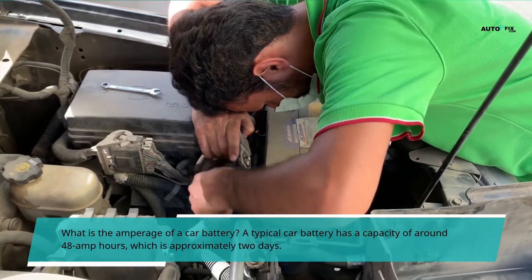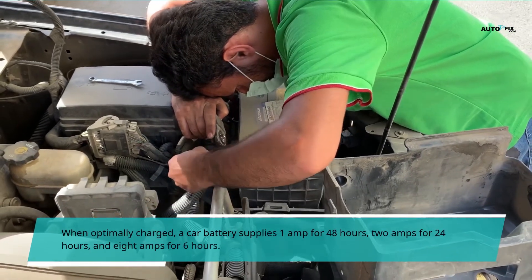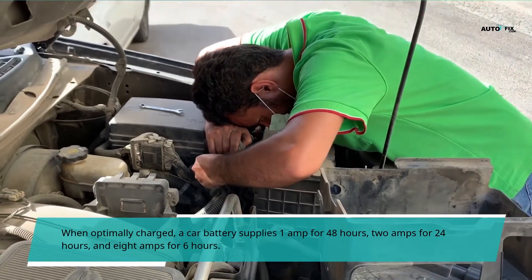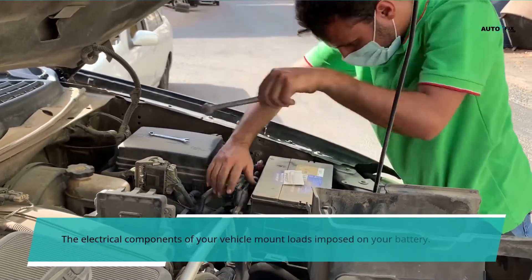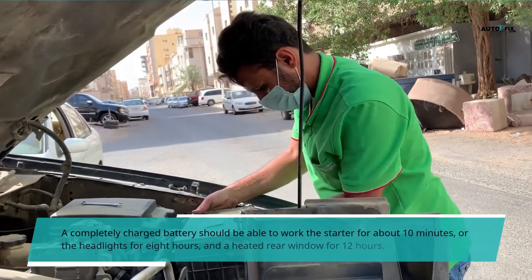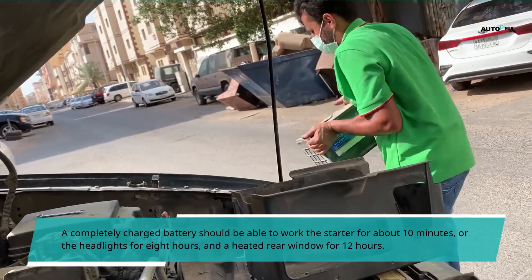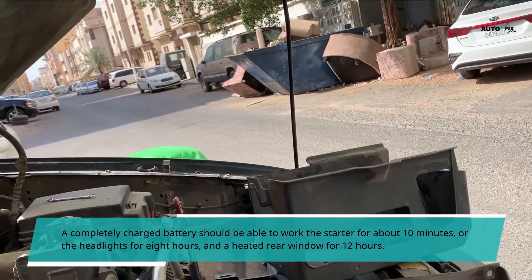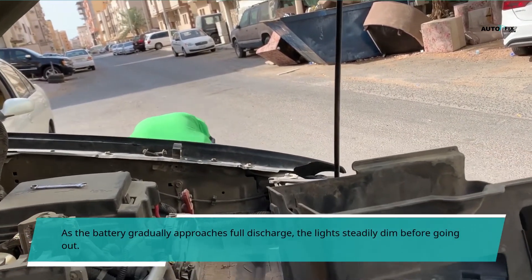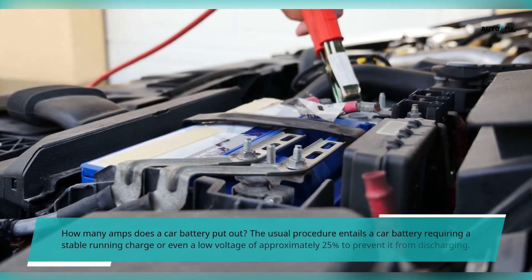A typical car battery has a capacity of around 48 amp hours. When optimally charged, a car battery supplies 1 amp for 48 hours, 2 amps for 24 hours, and 8 amps for 6 hours. The electrical components of your vehicle mount loads imposed on your battery. A completely charged battery should be able to work the starter for about 10 minutes, power the headlights for 8 hours, and run a heated rear window for 12 hours. As the battery approaches full discharge, the lights steadily dim before going out.